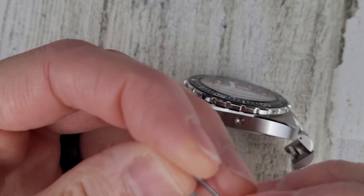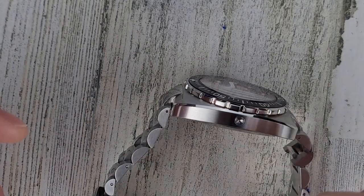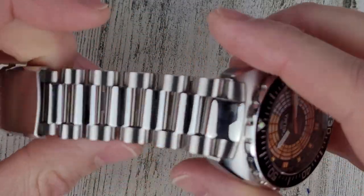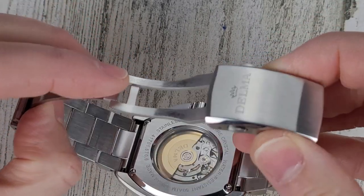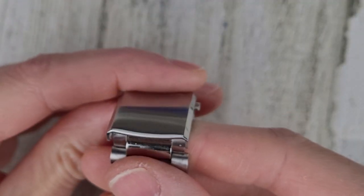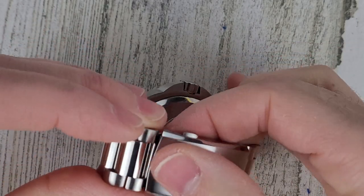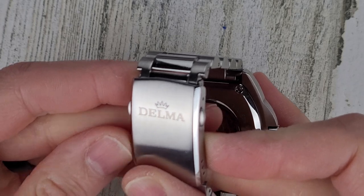There is the split pin on the watch. Kind of a presidential style bracelet — a nice big bracelet. The lug width is 24mm and it tapers down to 22mm. It's a milled clasp with dual pushers, nice and easy to open and close, and plenty secure. The clasp is signed with DELMA and that crown logo again.